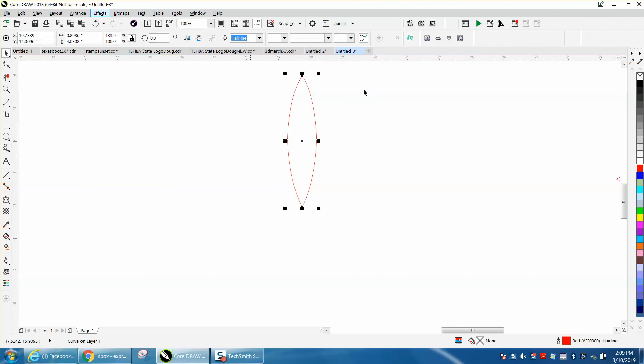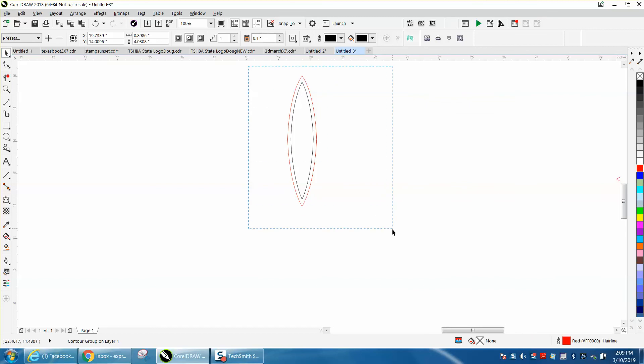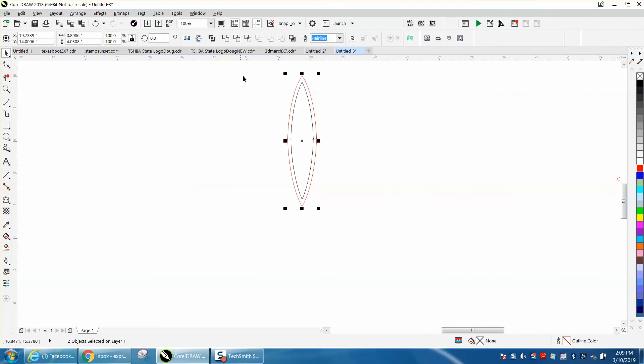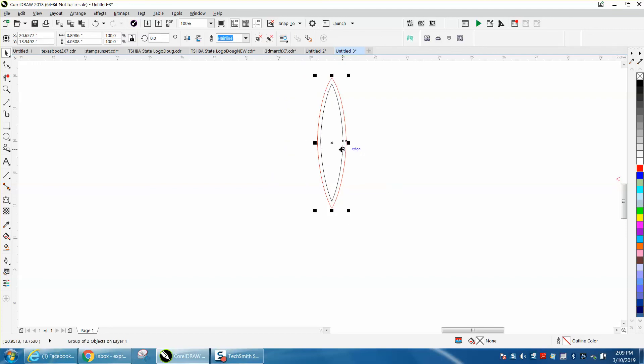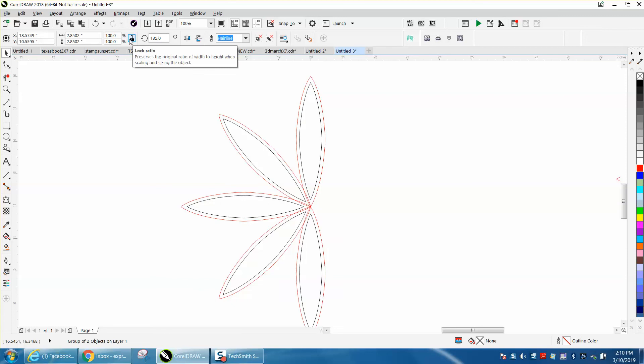We need to make the object a little fatter so the pieces touch. Grab one side — it should still be symmetrical, and you can test that with Ctrl+D and mirror. Then go to Effects > Contour, inside at 0.1. Break the contour apart with Ctrl+K, Ctrl+D to duplicate, group them to get the rotation to work, double-click to get the rotation handle, and rotate 45 degrees. Now they are touching.